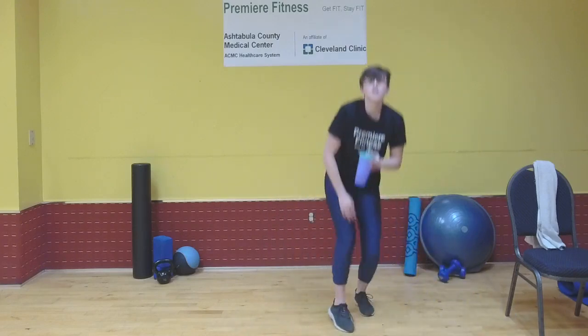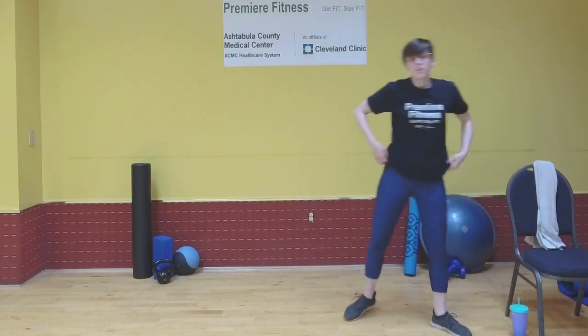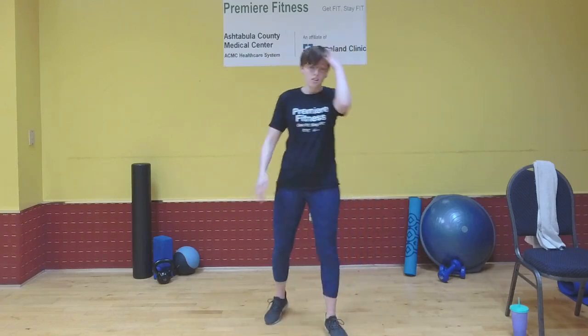Take a short rest, catch your breath if you need to, and drink some water. Now we're going to get into the back workout — it's going to be timed, so I'll be starting my phone with the timer on it. We're going to be doing scapular push-ups.